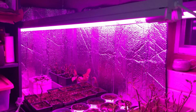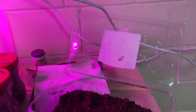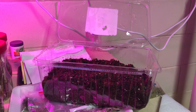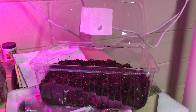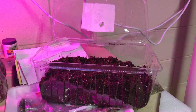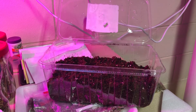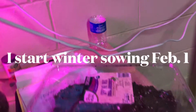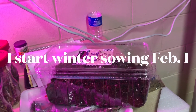This year is the first year that I've started to use lights to grow plants inside. Before that I did winter sowing, which is when you use a container similar to this — this happens to be a mixed lettuce container. I clean it out, put in four to five inches of soil, put native seeds on the top, put it out into the snow, and put the lid on it. It acts like a little greenhouse.